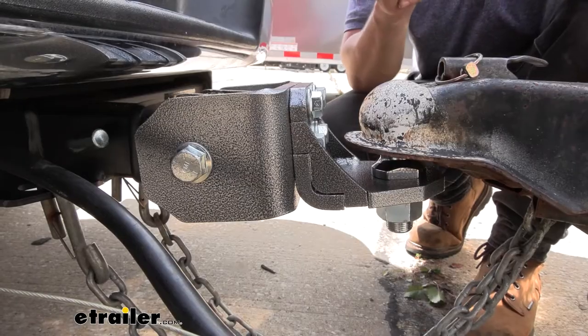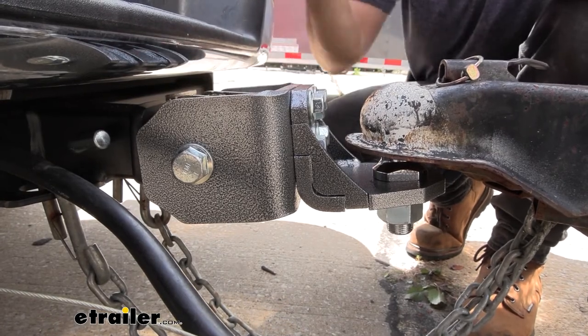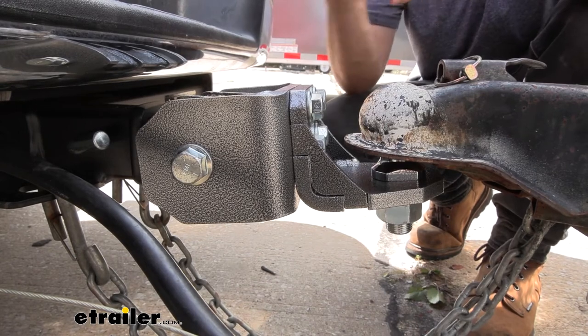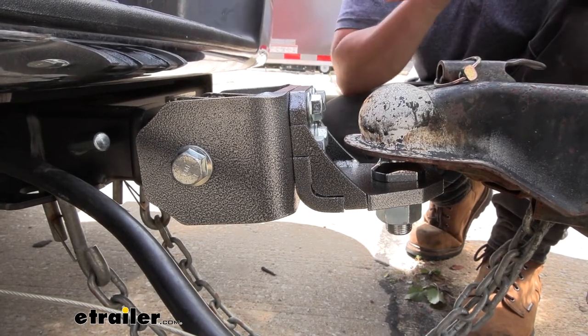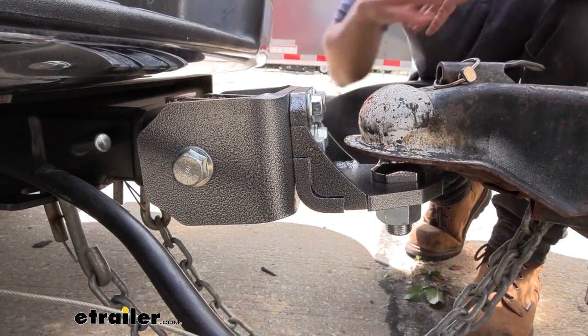The shaft inside that's encompassed with the rubber bushing is very, very durable — definitely a heavy duty rubber. You're not going to have to worry about it wearing out. It's a well-made product that's going to last you for time to come.